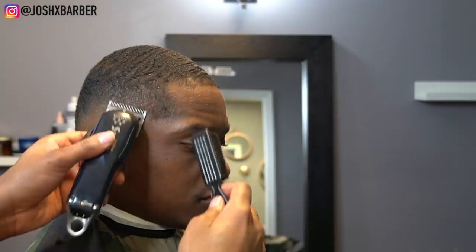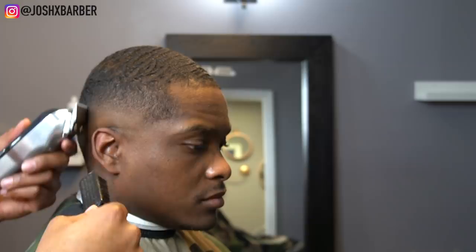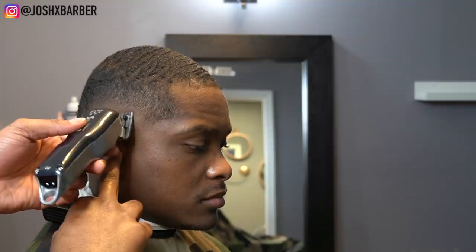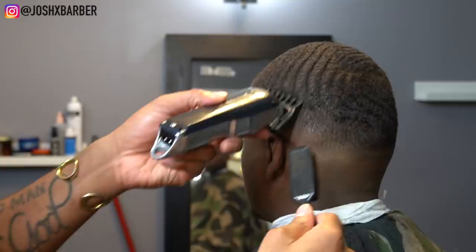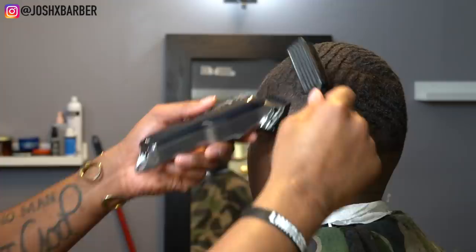After getting that line out, I went in and did some detail work with my cordless Senior with no guard on, hitting the bottom of the line and thinning out some areas where the fade didn't get quite as detailed. I'm hitting any dark spots I see to better the fade. Now going in with my number one guard again, going with the grain in some areas on dark spots, then coming back against the grain to offset those areas. Also doing detail work with the one and a half guard and the one guard in dark spots.